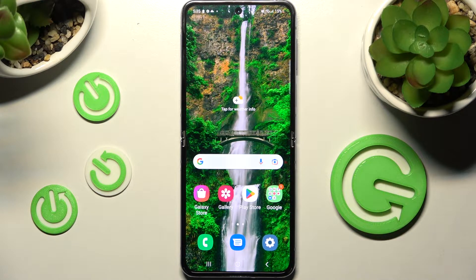Hi! In front of me is Samsung Galaxy Z Flip 4 5G and today I would like to show you how you can set up an alarm clock on this Samsung.